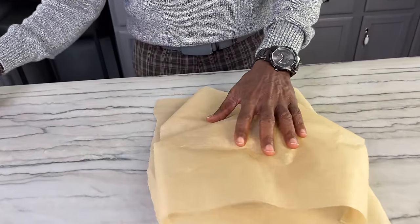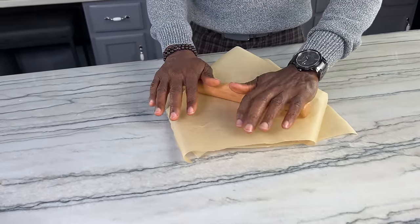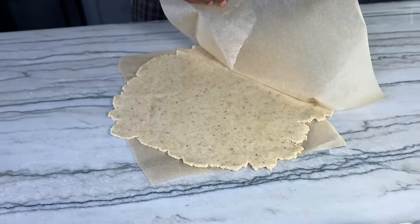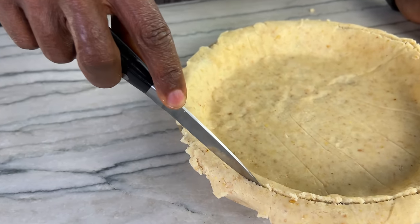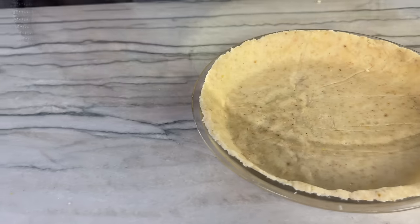People often ask me if they can use different flours than the ones I use in certain recipes. With this recipe I'm using almond flour because it has a fair amount of fat, and along with the flax egg it gives a really good consistency to the finished product. If you use oat or even chickpea flour, I don't think the fat content would be high enough to get a good result.